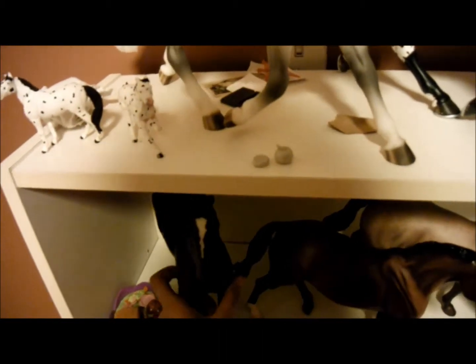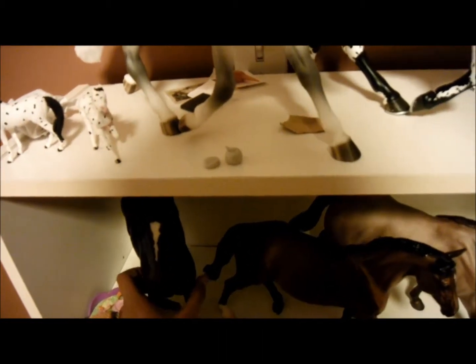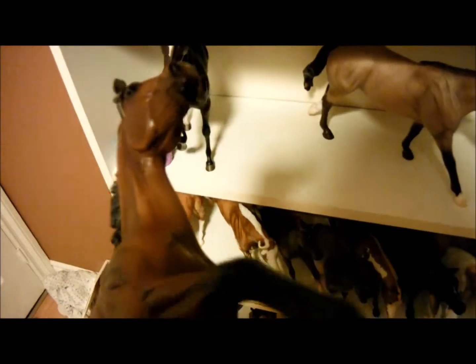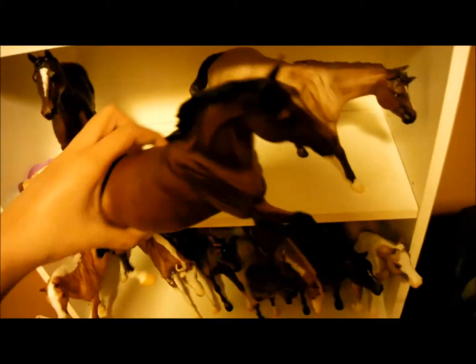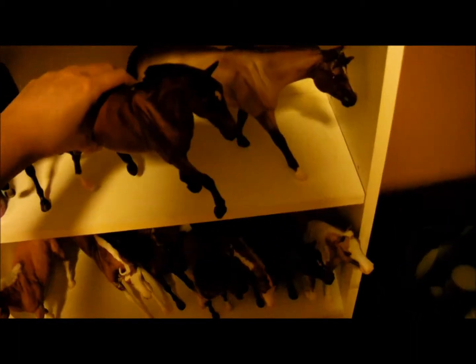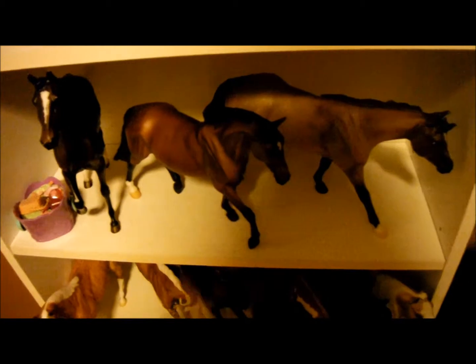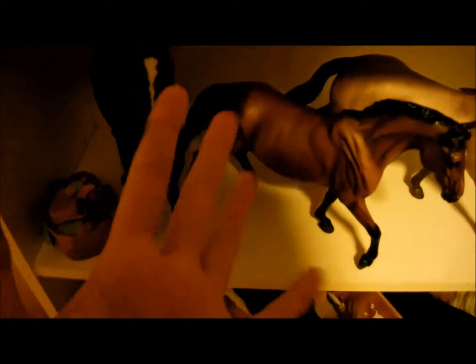I'm sorry, the voice is really bad. I don't know why, I just got it. It's better in real light, like natural light.